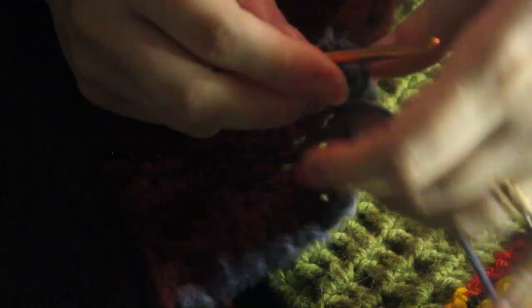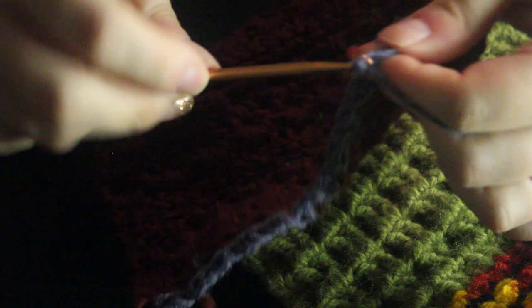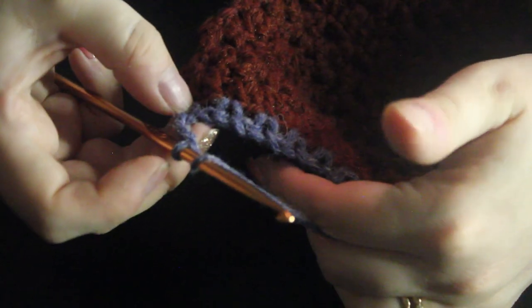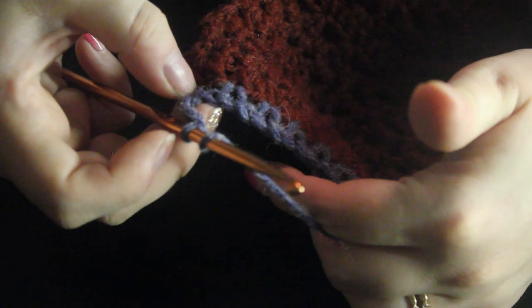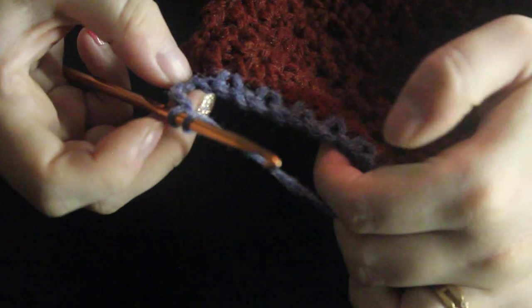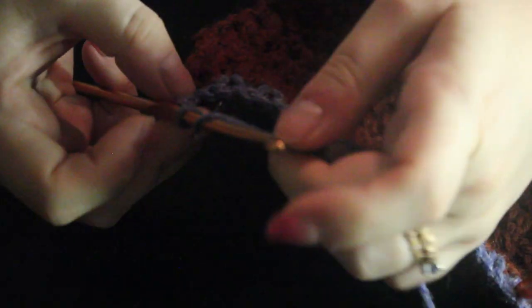So we're going to chain three — one, two, three — and we're going to turn our work. Now we're going to do our bobbles, and we're doing bobbles into each of the chain one spaces. You could use this bobble stitch in other projects where you're only putting bobbles where you want them, but we're just practicing bobbles, and we're going to do them in every stitch here.